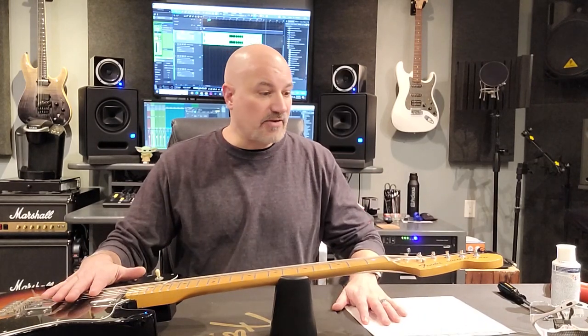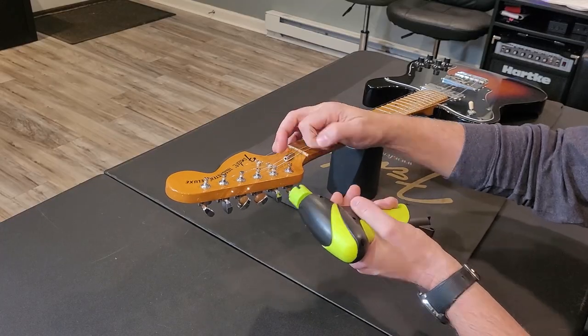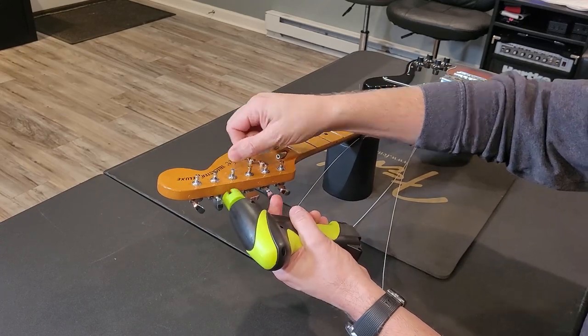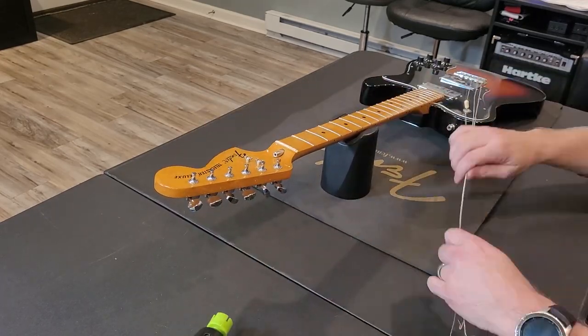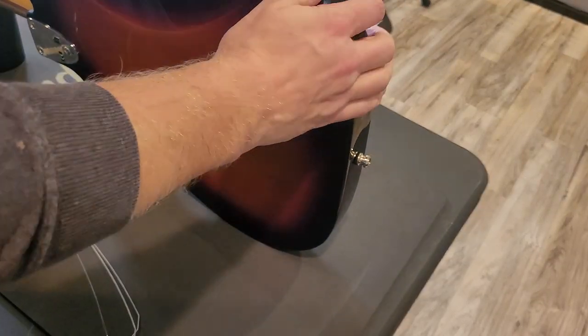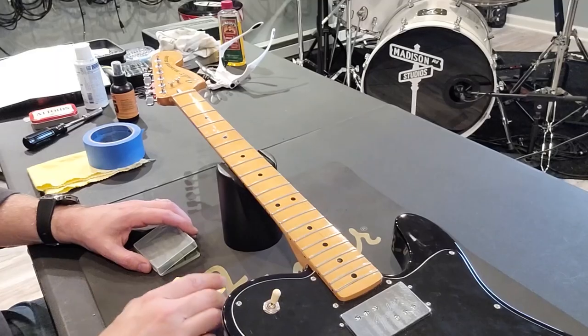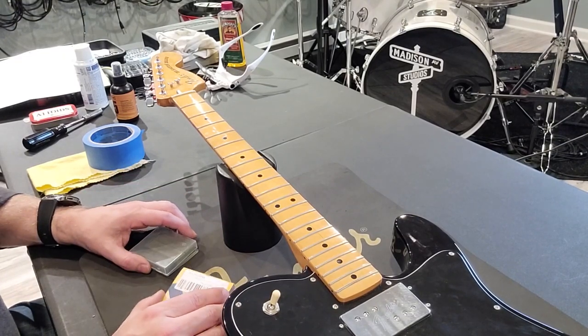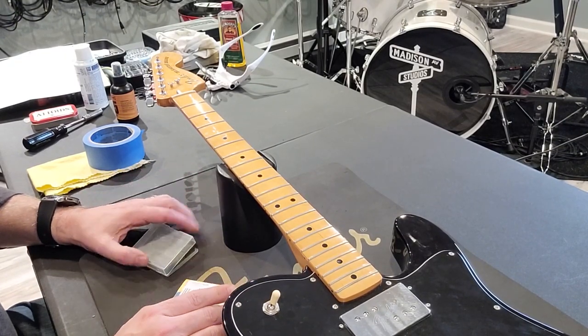So first we're going to take off the strings. After removing the strings, the first thing on the checklist is to polish the frets.